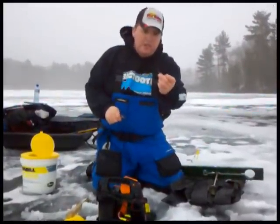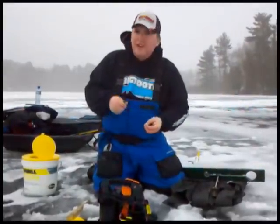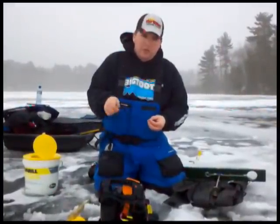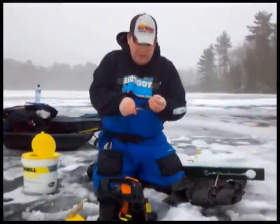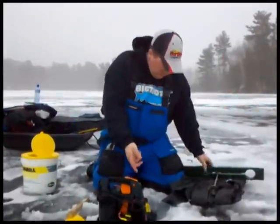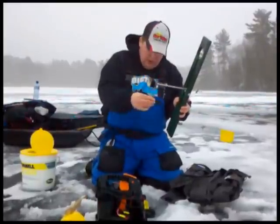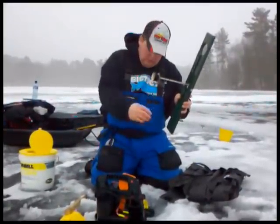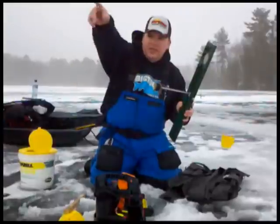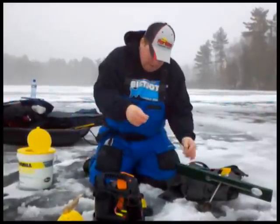Either with a treble hook or a single hook — I like to use Mustad Triple Grip hooks for my treble hooks, size eight mainly. For single hooks I like the Mustad Double Wides — they have a good gap and can hook fish better than treble hooks at times, so don't just get set on treble hooks. I hook the minnow right in front of the dorsal fin, then use the sinker and let the fish go down. I'm watching it on the Vexilar just like watching your jig — setting it just right off the bottom. These guys just got a flag going up right now!